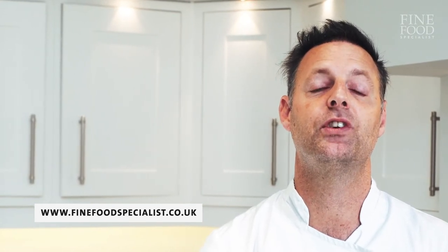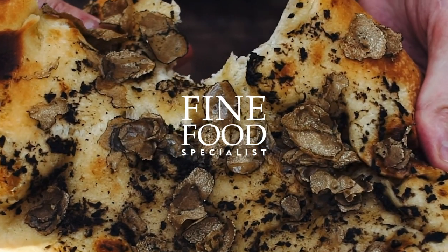So I really hope you've enjoyed watching me cook this recipe today. All the ingredients are on the Fine Food Specialist website and if you need any help or assistance please do get in touch with us. Thank you.